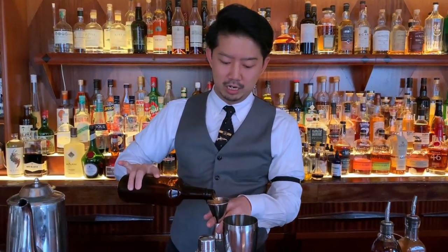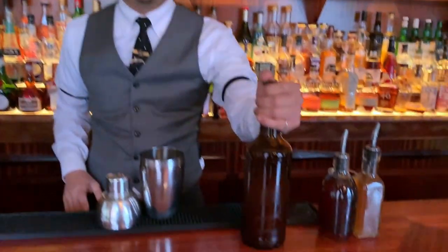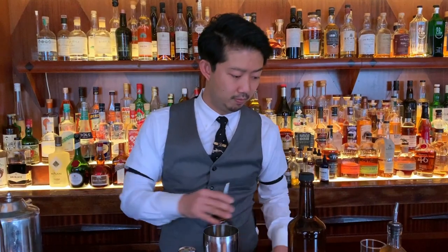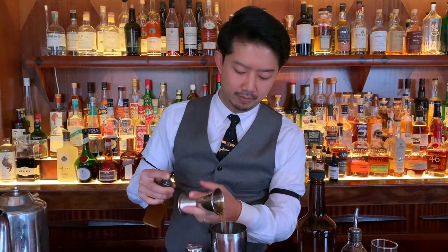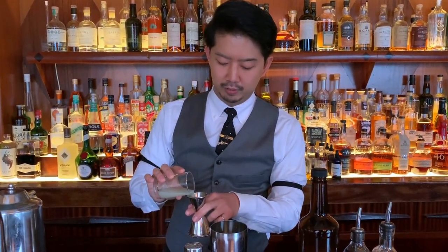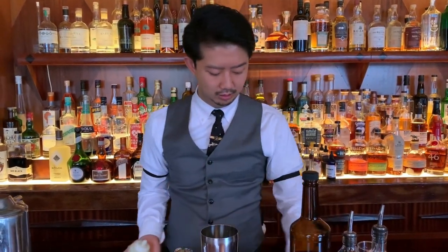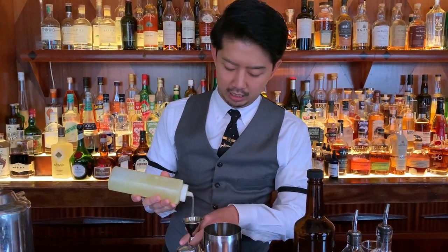So first of all, 50 ml of apple and cinnamon infused rye, and also roots, 10 ml. And a homemade apple spice syrup, 20 ml. And 15 ml lime juice, 15 to 20 ml. Egg white.